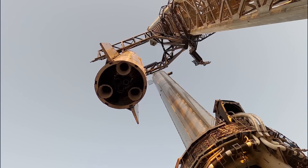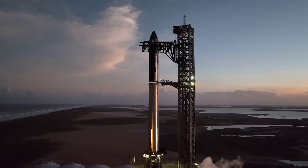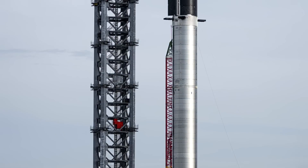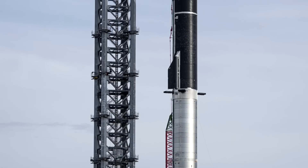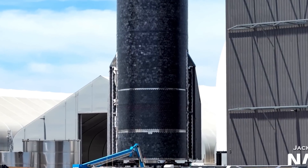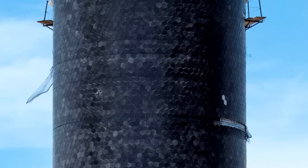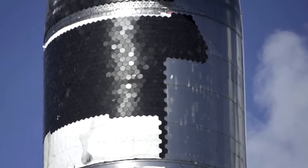One of the most significant changes in Flight 6 is the experimental heat shield configuration on Starship. SpaceX has left entire sections of heat shield tiles off in certain areas, particularly near the forward flap. This change is intentional, designed to test Starship's resilience and evaluate how its underlying structure holds up when exposed to re-entry conditions without full tile coverage. This approach is especially focused on evaluating areas that might serve as future attachment points for the Starship catch mechanism.